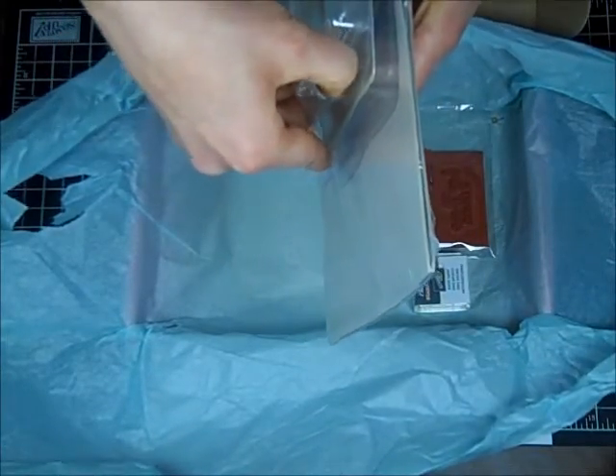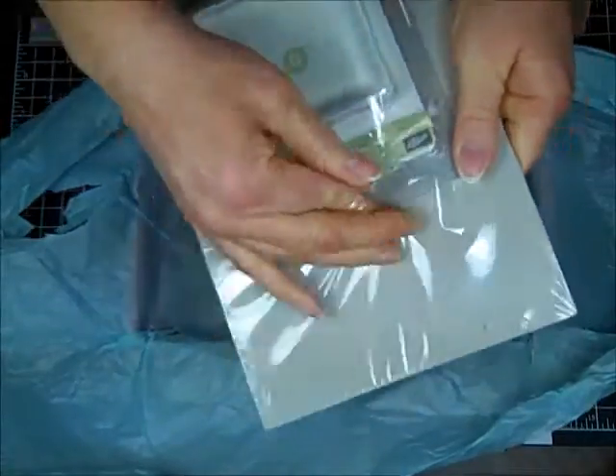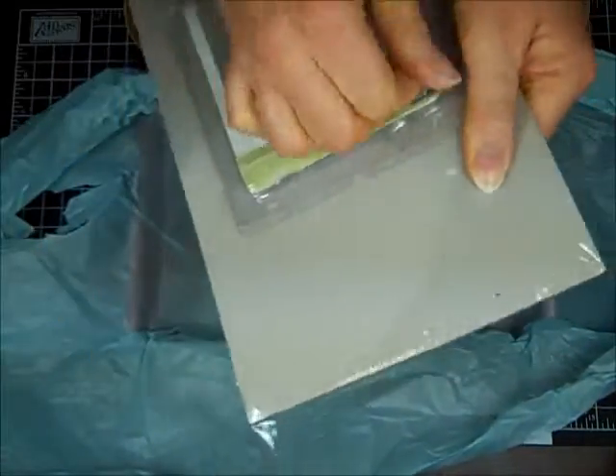Your first kit, which is this one, whenever you sign up, includes Clear Block V. Let me open this up so y'all can see.